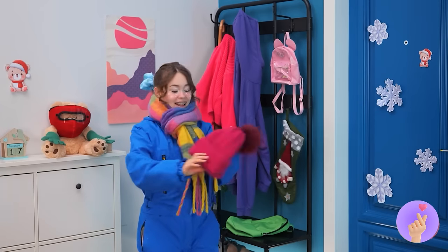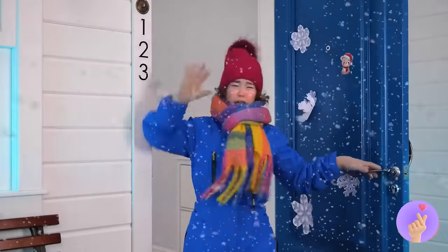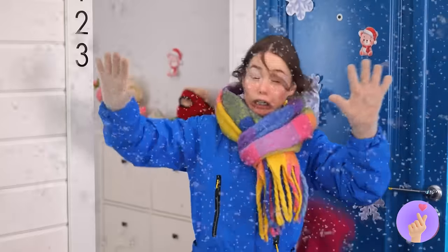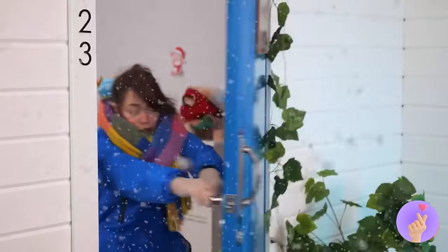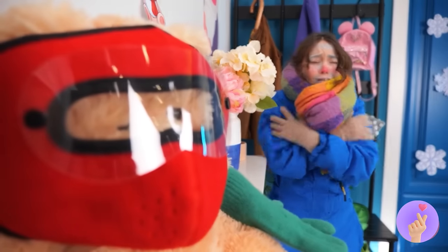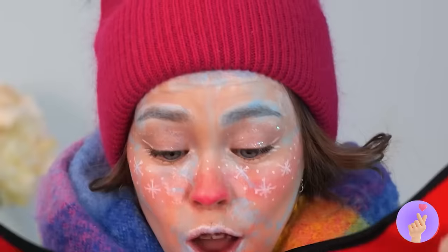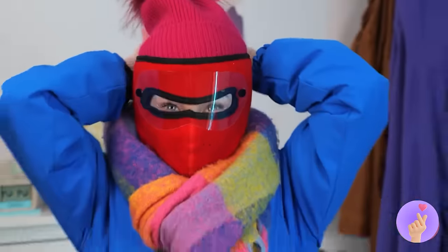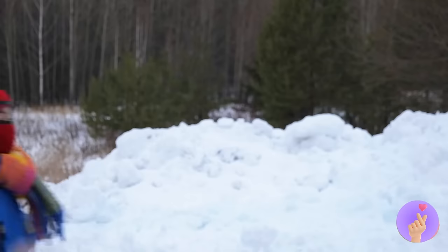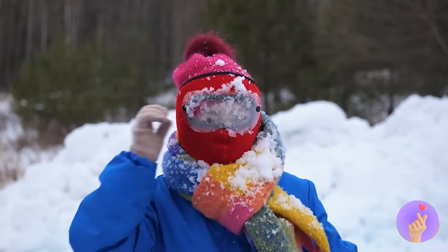Bundle up, we're going back outside! Ooh, it sure is windy today — you're a hat! Maybe we should wait out the storm. Better yet, let's up our wardrobe game — like this winter face mask! Good thing you and that teddy bear wear the same size. Works great against snowballs, and cleanup's a breeze too!